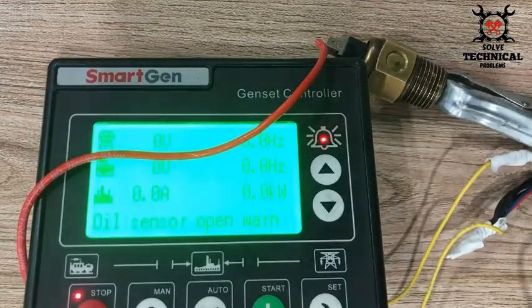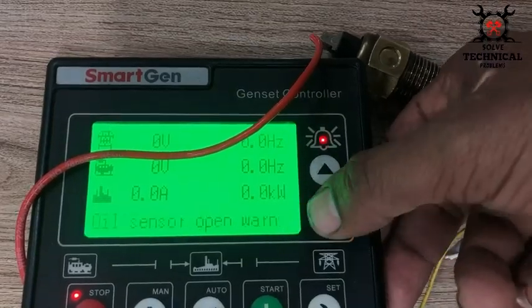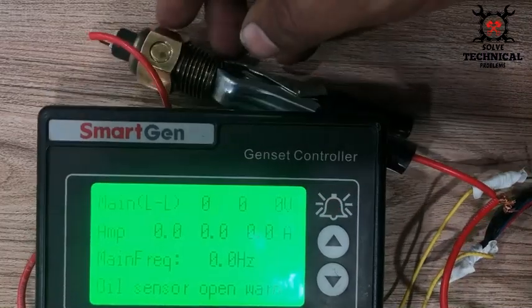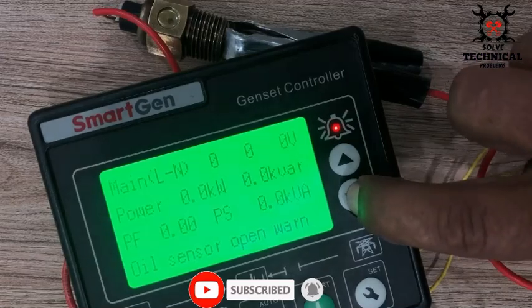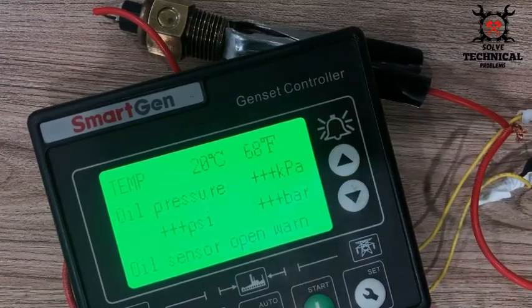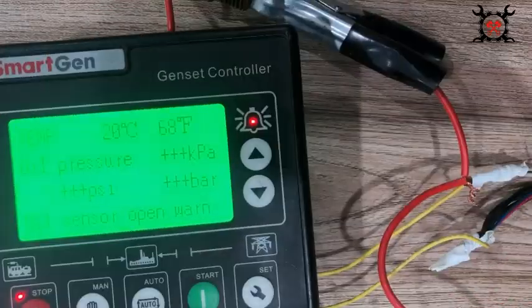The second wire taken from the number one terminal, or B negative, has been given to this temperature sensor with the help of this clamp. Now you can see it is showing us the temperature of 20 degrees centigrade, which is obviously the atmospheric temperature. Now we are going to heat it up with the help of a soldering iron so that its temperature increases.